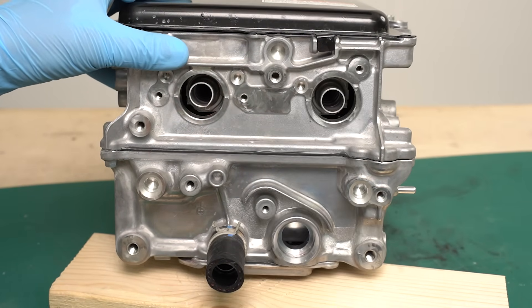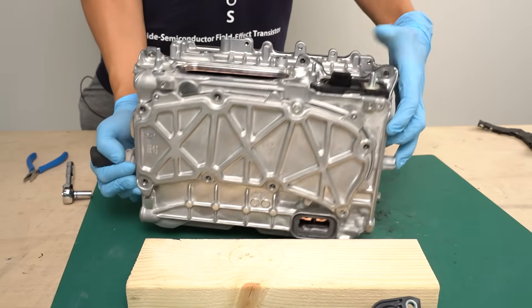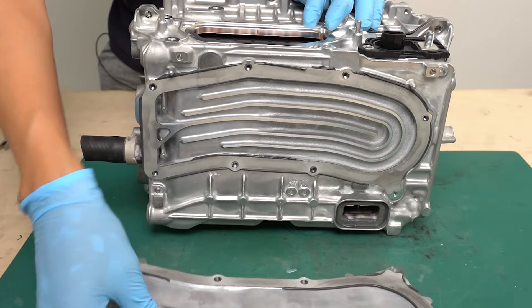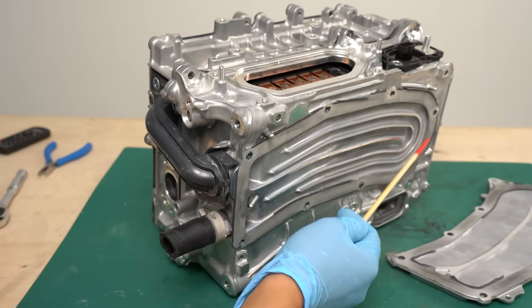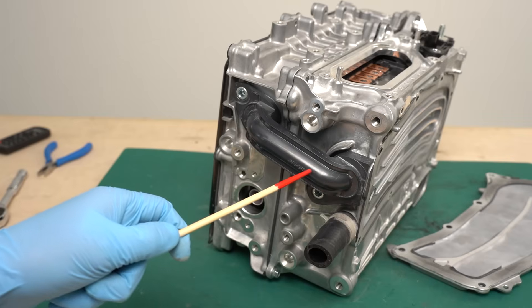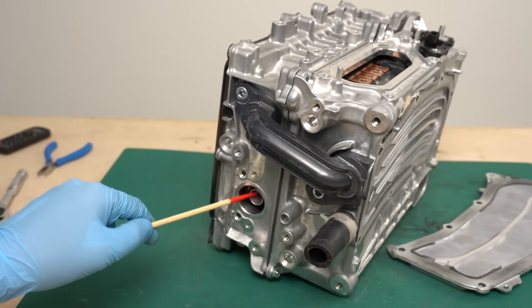Let's have a look at this side. These are the inlet and outlet for the coolant. There is a pipe attached, but it can be removed. You can easily check the coolant channels by removing the plate on the bottom — it comes off quite easily. I think the coolant is probably fed from the bottom to prevent air from getting into the channels. From here, the coolant circulates around this side, then goes up through this resin pipe and flows further inside before exiting.